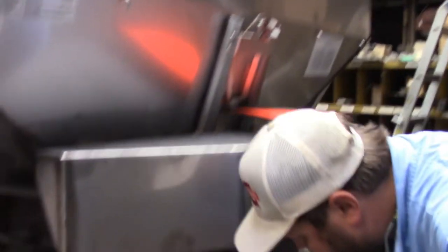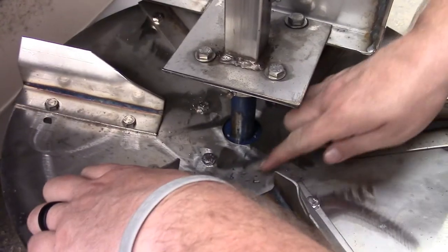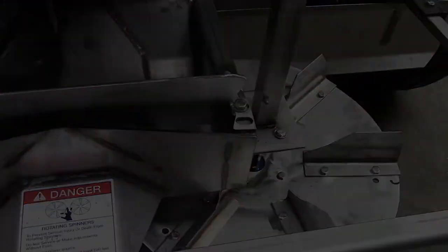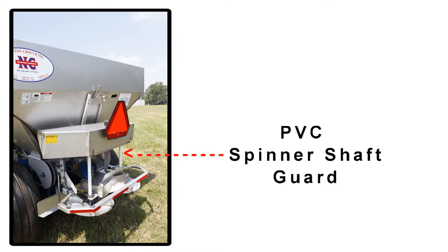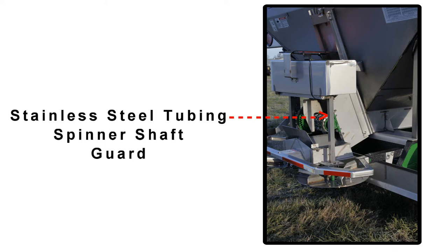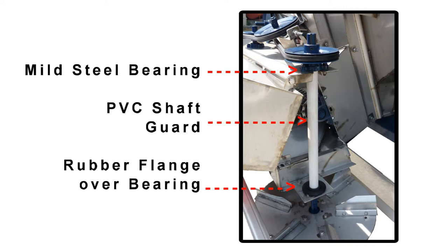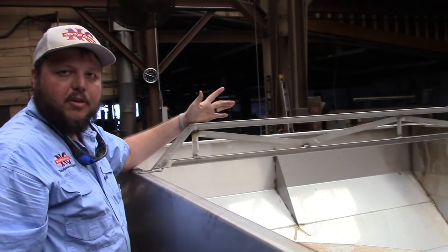The Model 48 is one of the only spreaders that we have where the dishes are side specific, and that is stamped on the dish — you can see an L stamped on it. The right side is not marked. The base model comes with PVC enclosures over the spinner shaft as a guard. The upgraded version is a piece of stainless steel tubing around the shaft. Stainless steel spinner shaft enclosures in conjunction with the stainless steel spinner shaft bearings gives a much longer service life than the PVC guard and the mild steel bearings.